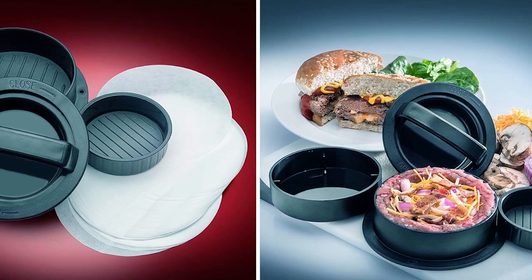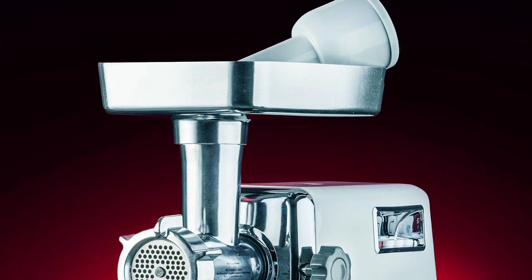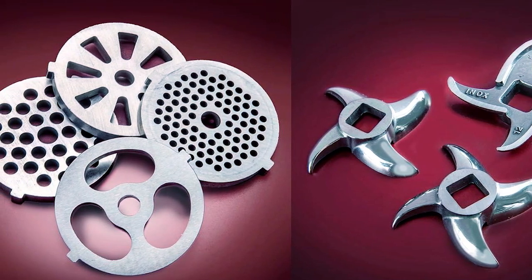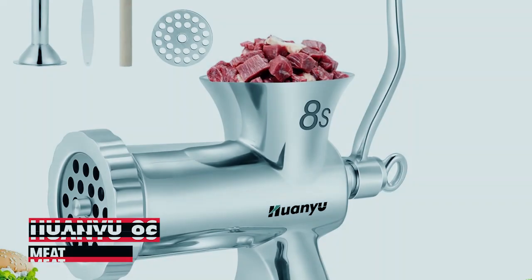Additionally, the grinder features advanced variable intake technology, enhancing its capacity to grind larger meat portions. With its sturdy construction and efficient operation, the STX 3000 TF Meat Grinder offers a convenient and reliable solution for meat processing at home.